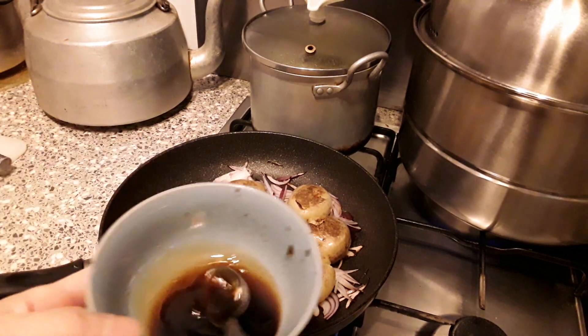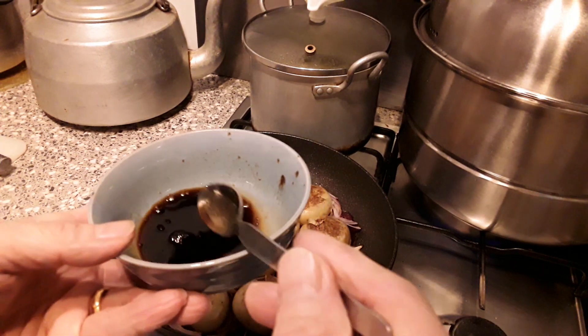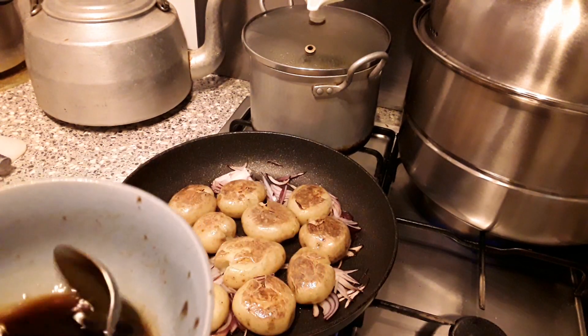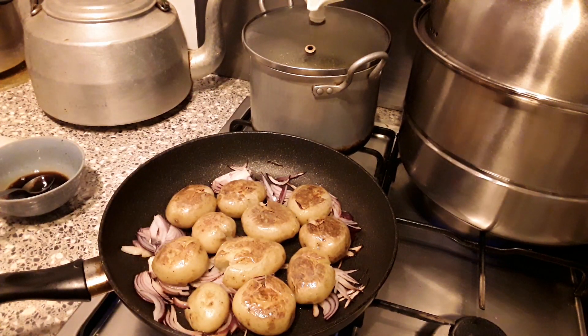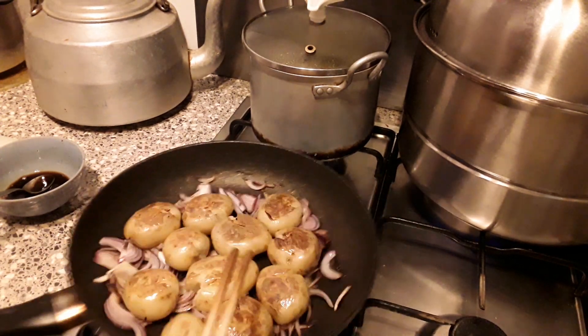The vinegar and the sugar and soya sauce — so we don't put any salt, we don't need any salt. It almost tastes a little bit sweet, a little bit sour. It's mild, not very strong like a Chinese takeaway sweet and sour.